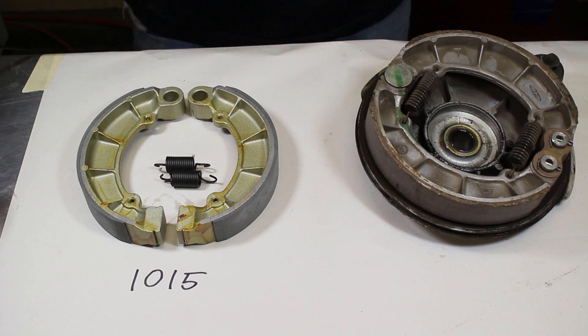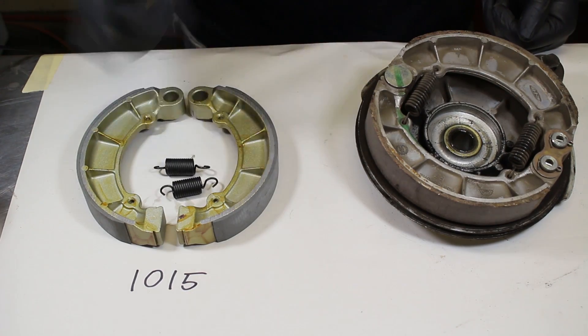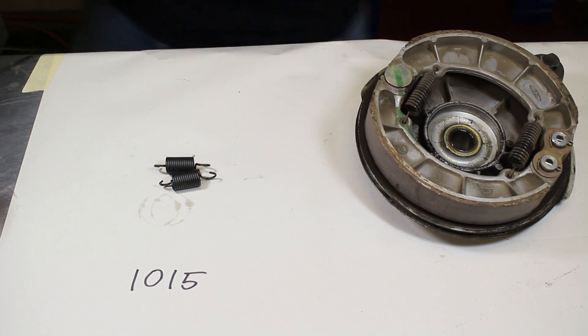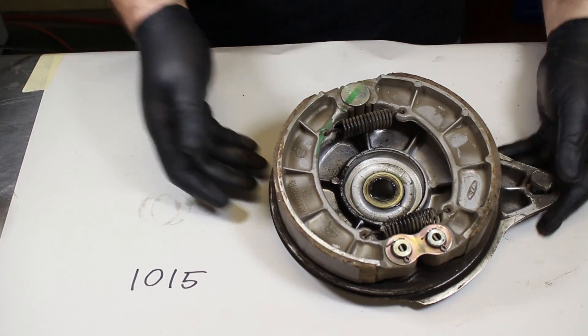Here's what we're working with. We have brand new brake shoes with replacement springs — our CMC part number 1015. These are high-quality, European-made brake shoes, not mystery brake shoes from an unknown source. At Common Motor, we always have the highest quality parts we can get. We like these because they come with the replacement spring. We'll put them aside for now and take apart the existing brake assembly.